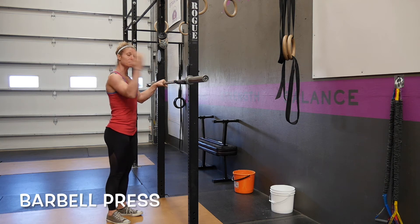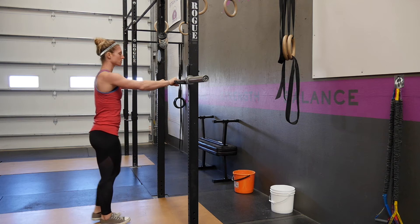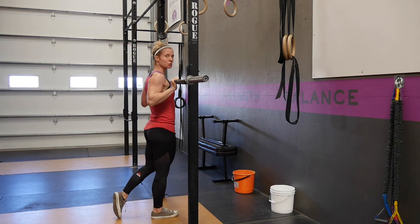A barbell press is a great exercise to strengthen your pushing movement overhead. You're going to start holding on to the barbell just outside of your shoulders. The barbell should be set up at about chest to shoulder height.